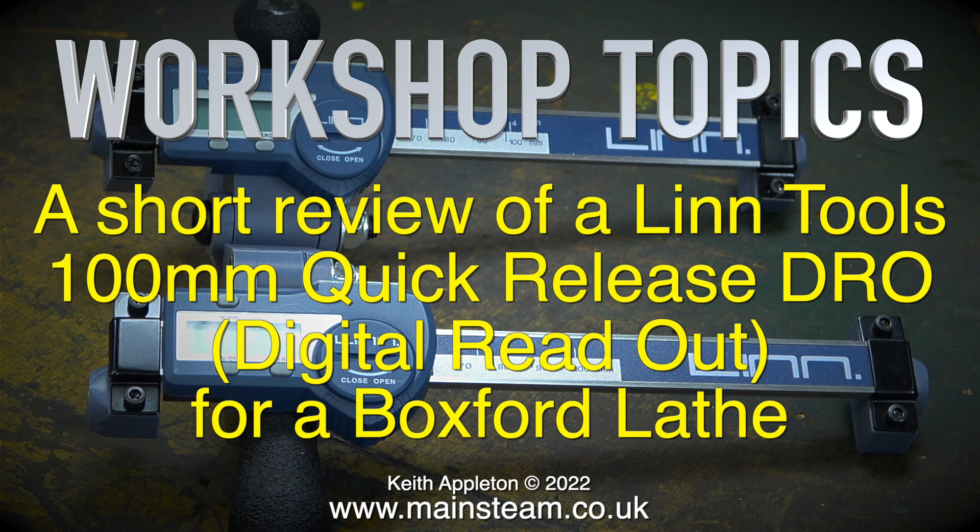Welcome to a short review of a Linn Tools 100mm Quick Release DRO digital readout that I bought recently for my Boxford lathe.